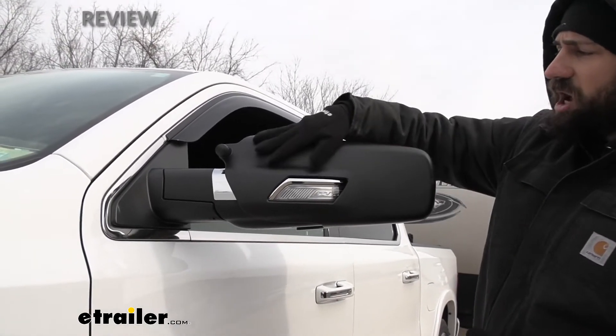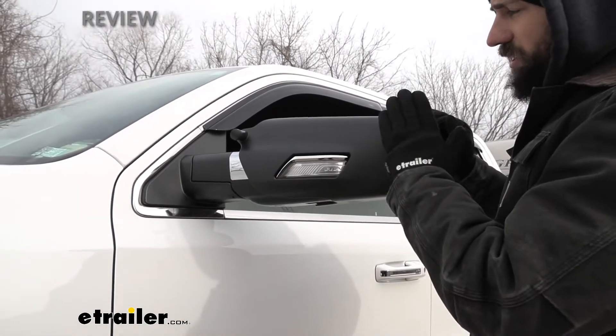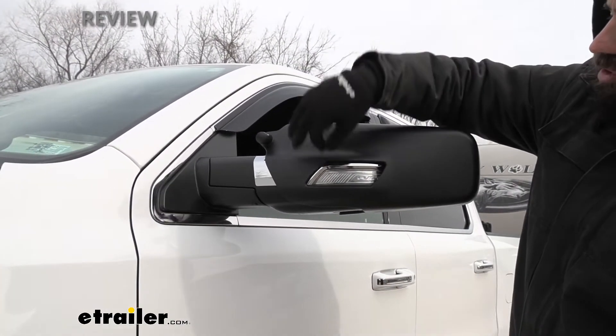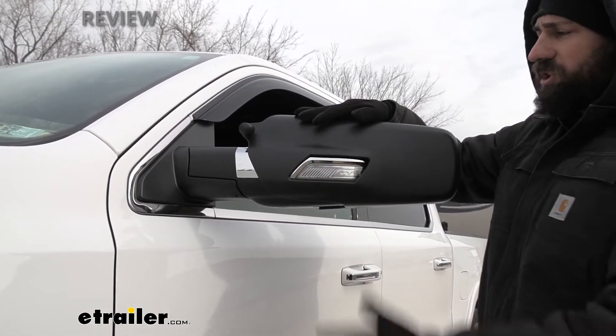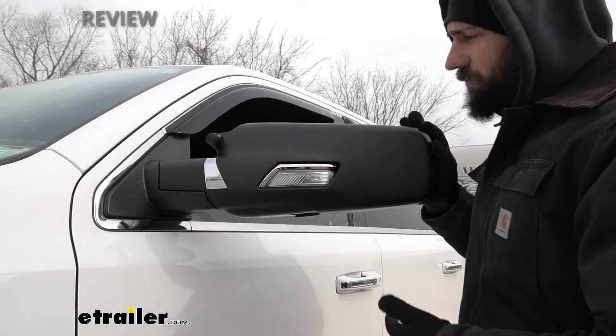It's also going to be a contoured fit, and that's sort of the benefit of the custom towing mirrors over the universal towing mirrors. Universal towing mirrors are the ones that use straps that go around the mirror. The custom fit ones are specifically molded to the side mirror, so you get a nice and tight fit.